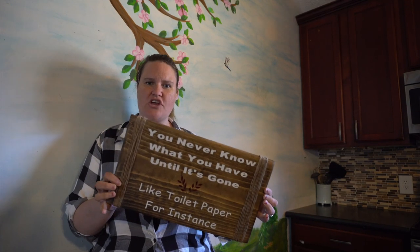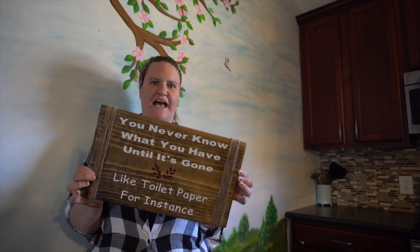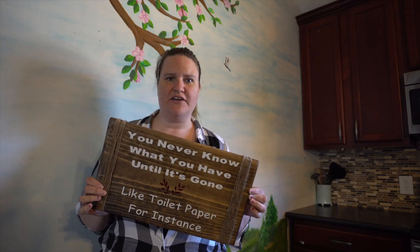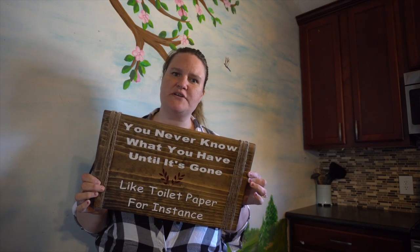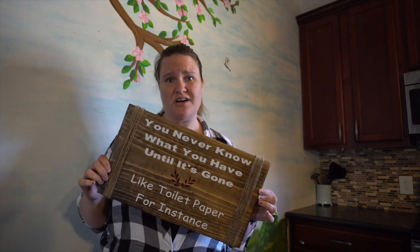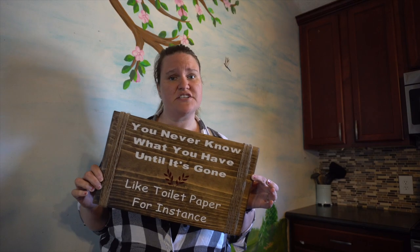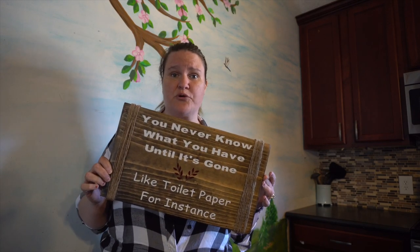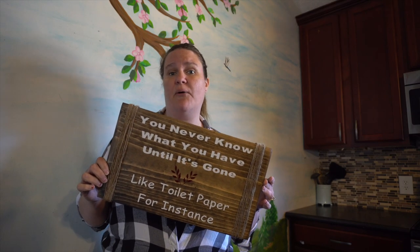Hey guys, it's Jen from iCreateCrafts. Today I'm gonna show you how to make this kind of funny sign for your bathroom using wood, a Cricut machine, and some vinyl. It was so easy and so much fun to make. I hope my kids will listen — with everything going on today it's very hard to come by toilet paper, so I thought this was kind of funny. I'm gonna hang it up in my bathroom and show you step by step how I do it.